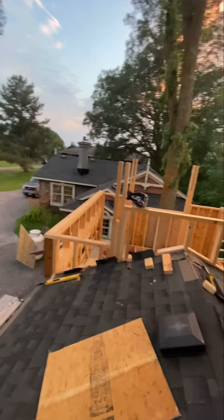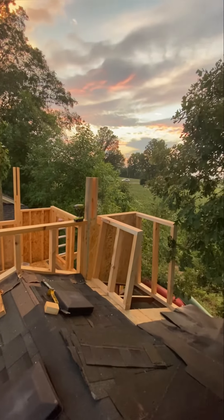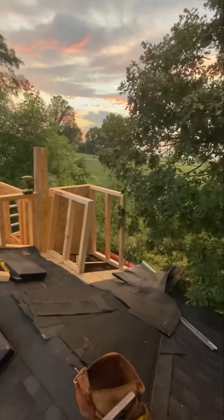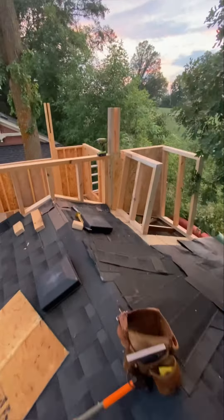Sorry guys for not posting a video earlier about my progress here. I had to take my shirt off, it's so hot, and I knew if you saw my gorgeous body you would just be totally jealous. So it's the end of the day, I got my shirt back on, and it looks like a few good days of weather.